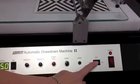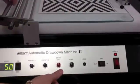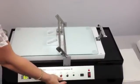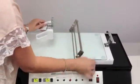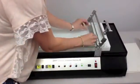If desired, the jog switch can be used to start the drawdown over any particular area of the substrate instead of starting at the very top. Finally, here is an example of how to use a Micron film applicator with the automatic drawdown unit, as well as how you would use a bird type applicator.